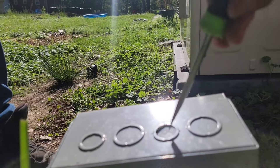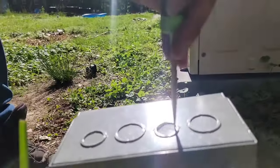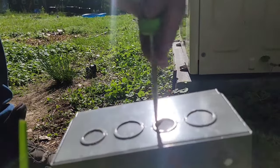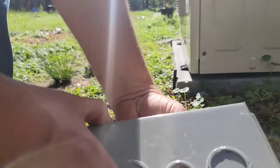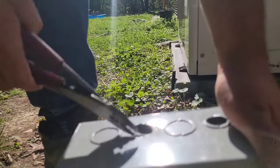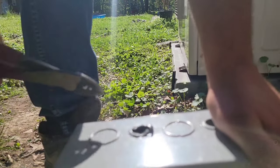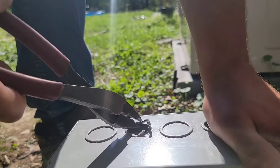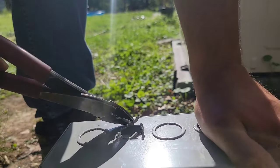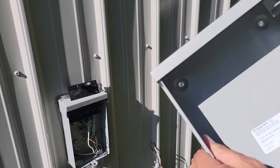I'm going to show you how to remove a knockout. Take your flathead screwdriver and your hammer, gently tap it and eventually it comes out. You can also come in and cut around it, then once you get a hold of a piece, wiggle it back and forth and it'll come off.